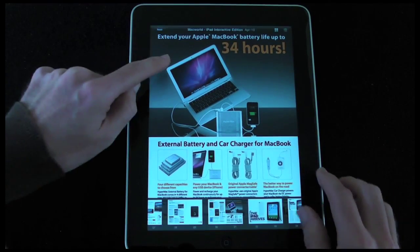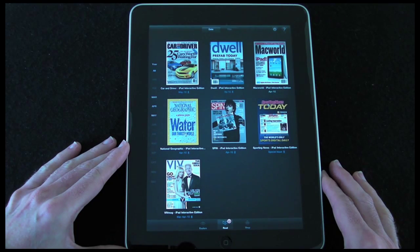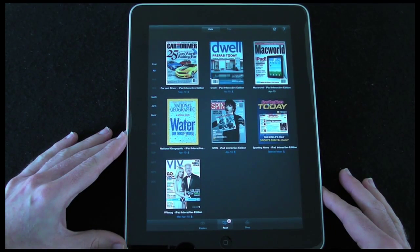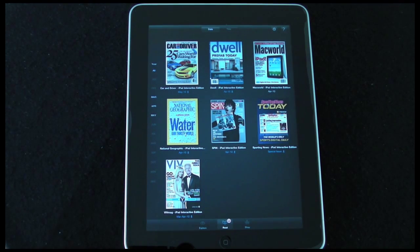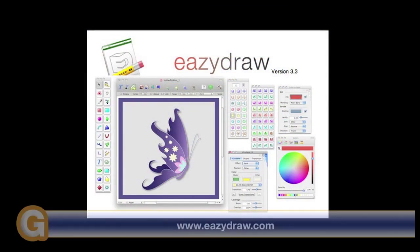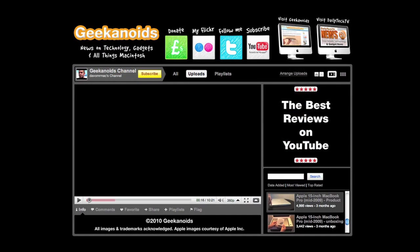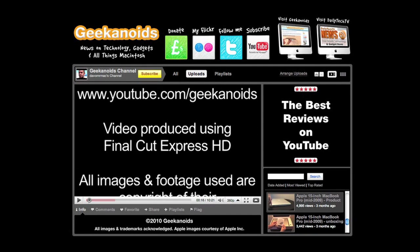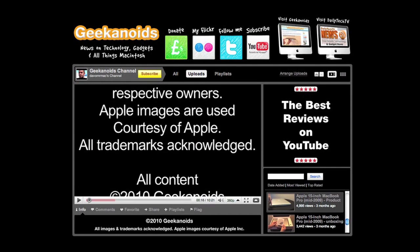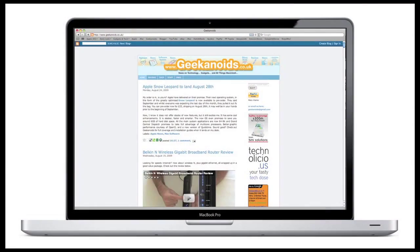So this is the Zinio application by Zinio LLC — a free application on the iPad, really nicely put together and a joy to use. Thank you very much for listening, please come back soon and check out more video reviews on the Geekanoids channel. This video review is sponsored by EasyDraw, making drawing fun on Mac OS X.